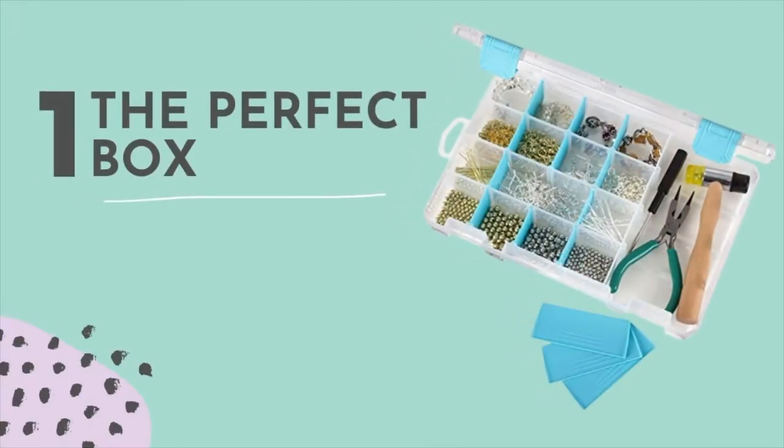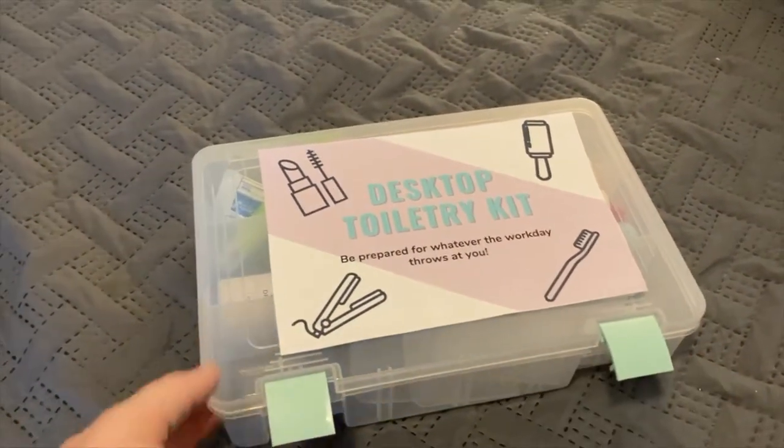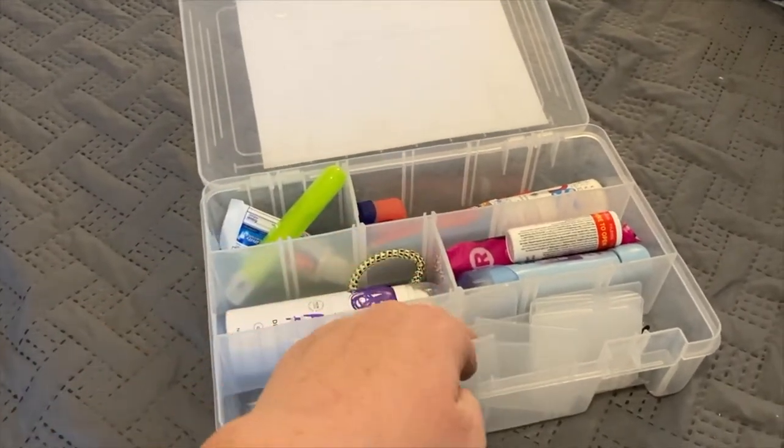All right. So to make a desktop toiletry kit, there's a few steps. The very first one is you need the perfect box that fits in your desk nicely and keeps everything organized. Because what's the point in having a desktop toiletry kit if you're having to dig through it to find stuff? I found the perfect box at Michael's — they put their craft storage on sale 50% off all the time, and if you're a teacher, you can add your discount. It clasps shut and all of the little dividers are movable so that you can make it fit whatever you need in your toiletry kit.